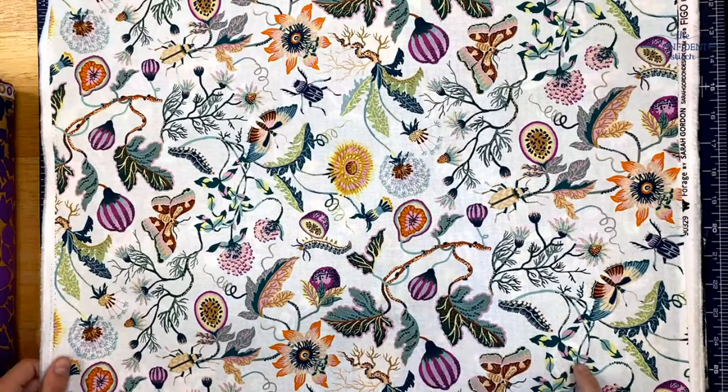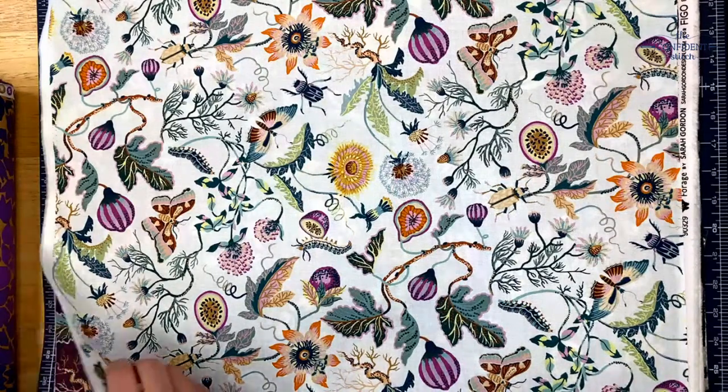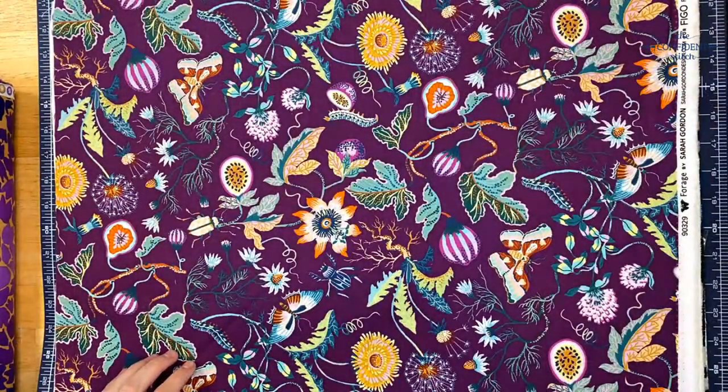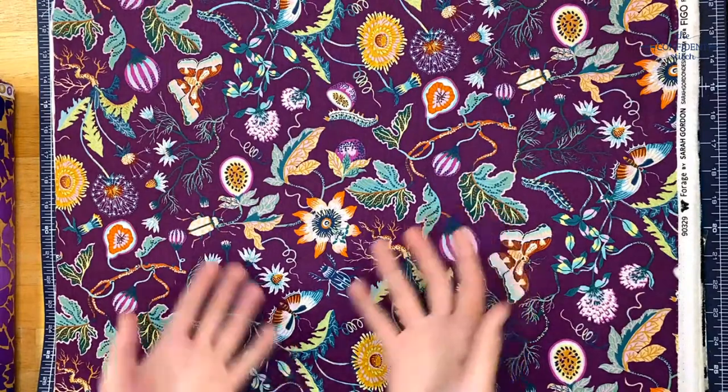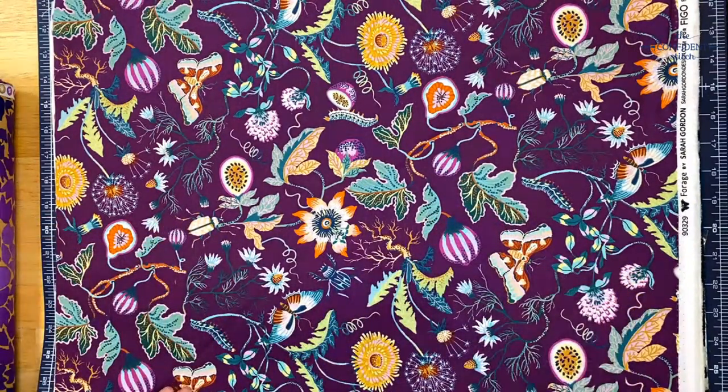This fabric is called Life From Down Here in white. It's got plants and bugs and all that fun stuff. There's also a purple colorway — this is Life From Down Here in purple, and I really love how you see all the greens in a way that you didn't in the white. Super fun.